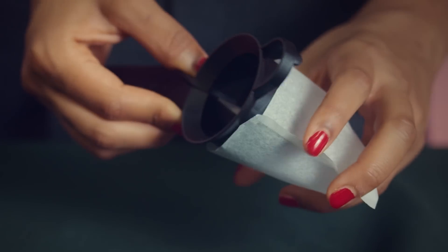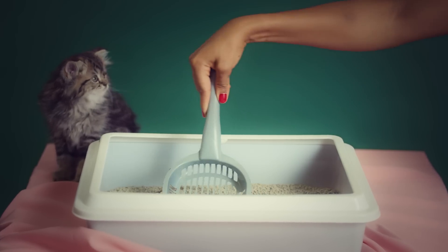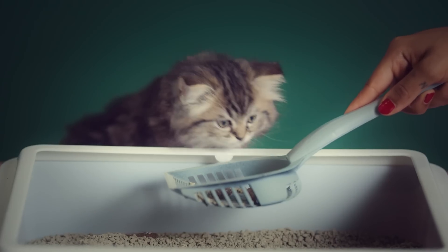One cup filters don't tell you what to do. One cup filters take what they get and make the best of it. Rare fancy beans, the standard supermarket stuff — one cup makes it pretty difficult to brew a shitty coffee and extremely easy to brew a damn good one.